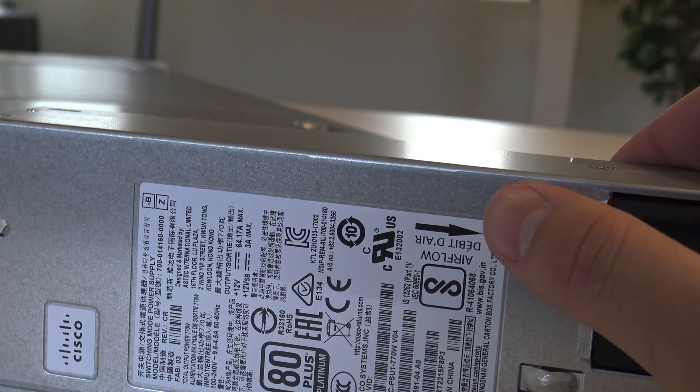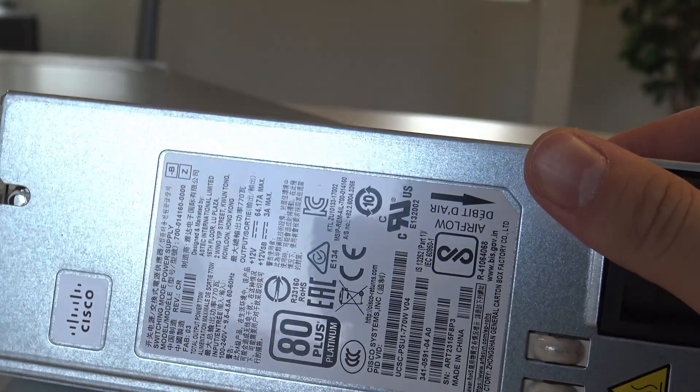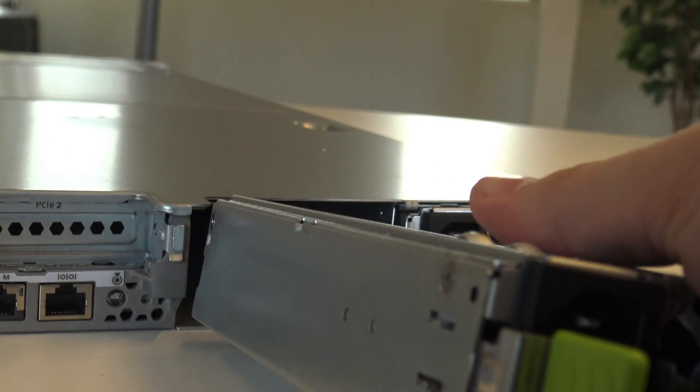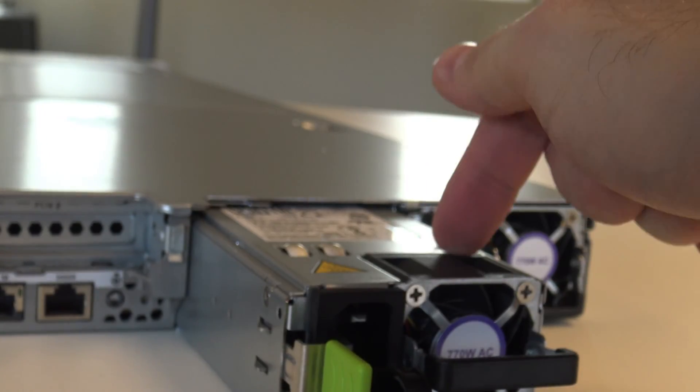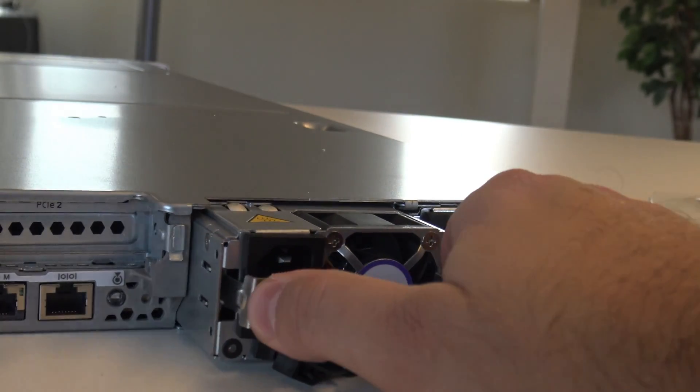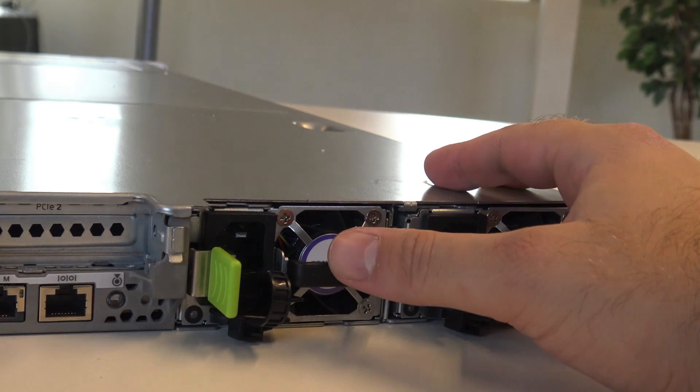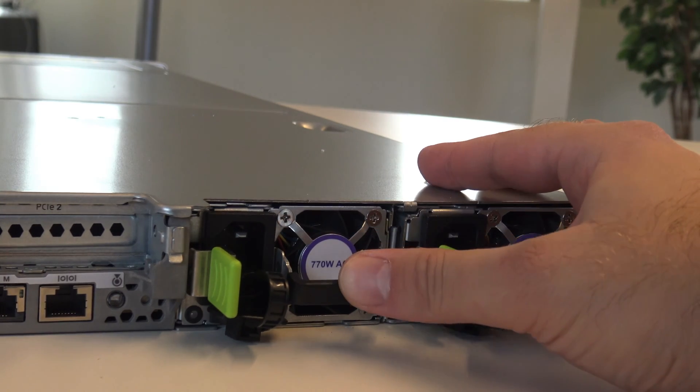Here you can also see the airflow. So the airflow is like a normal server, meaning this is the back side — so opposite to the leaf and spine switches.